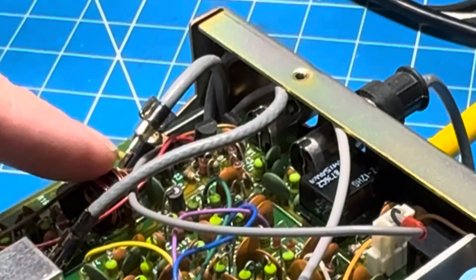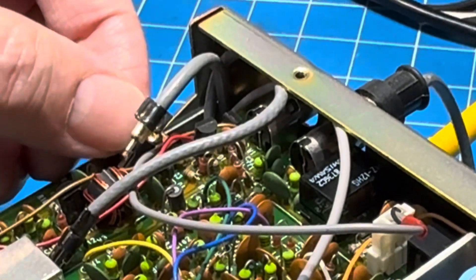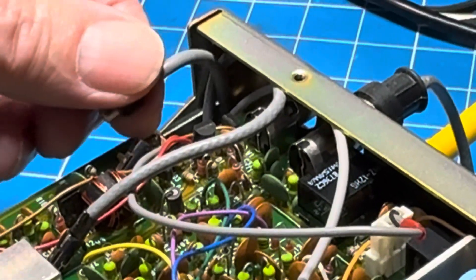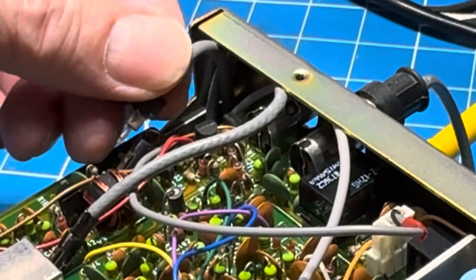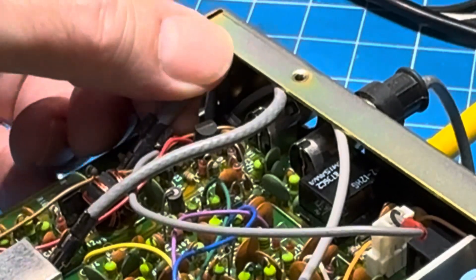I thought maybe these small connectors would be slotted and the wings would fit down in this slot that you can see. That's not true. You can measure the depth of the plug, and putting them back in they actually fit snugly in, and they're in there.